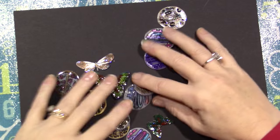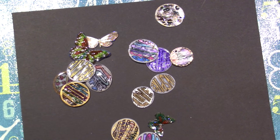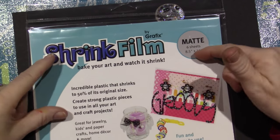Hello, it's Sarah. I have been playing with Shrinky Dinks — or actually this is not Shrinky Dinks. This is Shrink Film, and it's by a company called Graphics.